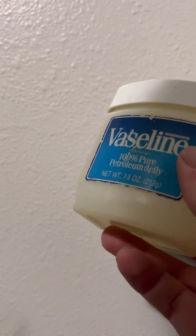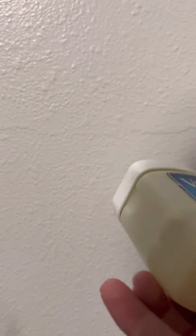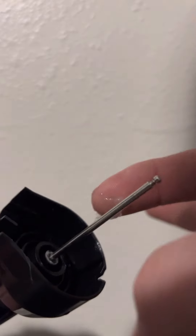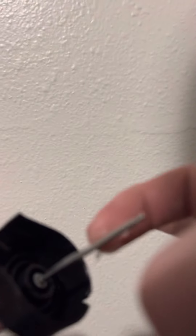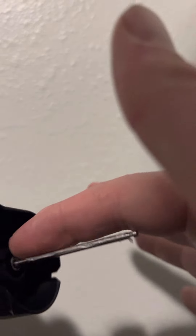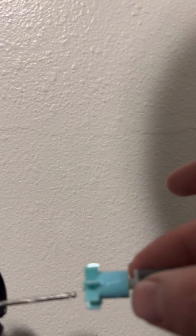The next step - get some vaseline like this. It's completely safe with your fish; I mean if it's safe for a baby, it's most likely fine for your fish. I've done this about two or three times to get this filter to stop vibrating and making noise. You just get a little bit of vaseline and put a little bit on there - you don't need that much. Just get it on there initially.